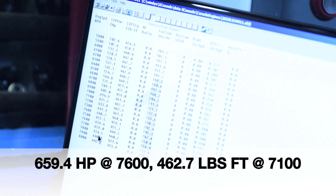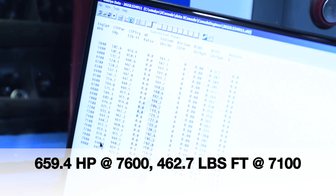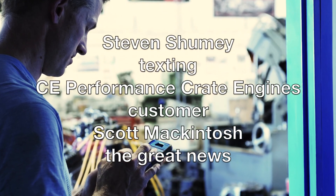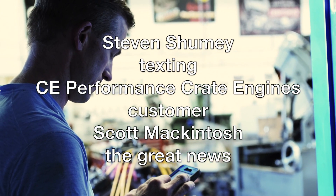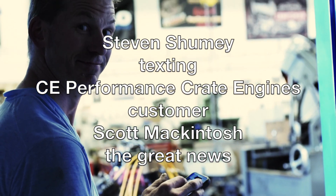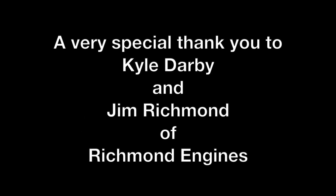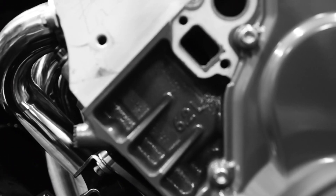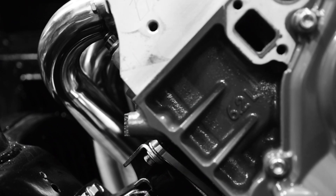659! Oh my goodness. We are so thrilled at the outcome. Figuring that we'd head into this making 600 horsepower — maybe 610 was kind of optimistic — but to almost make 660 is incredible. Doing the math on cubic inch to horsepower, that's 1.889 horsepower per cubic inch on this little motor.